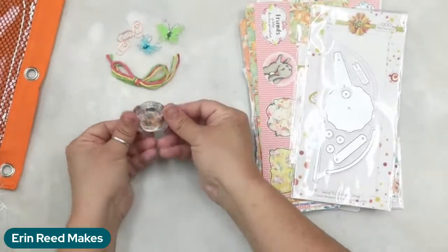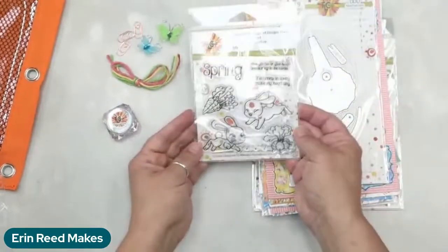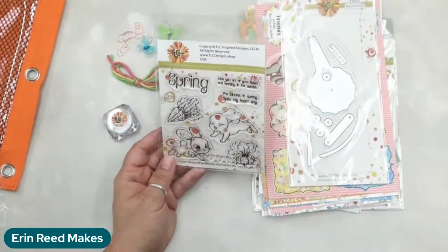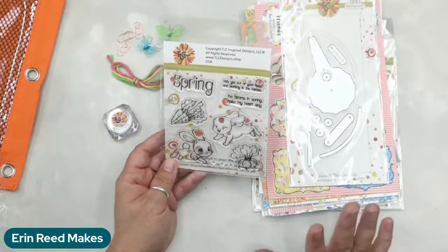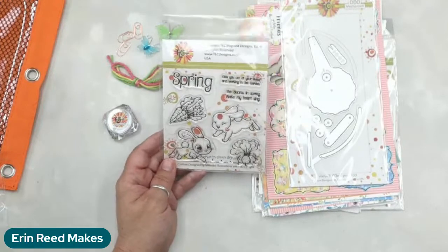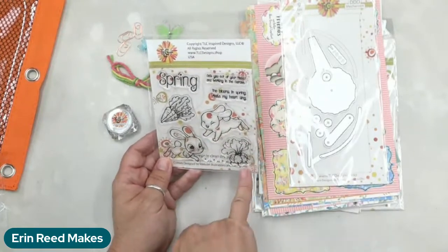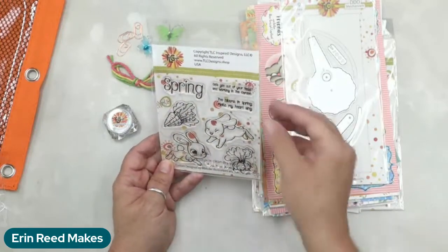Beyond all the little doodads, we also have a set of dies and stamps. We have this really cute stamp set right here. You might think it's Easter bunnies — and yes, bunnies! I have so many bunnies in my backyard right now. We also have some radishes and some carrots. It says the word 'spring,' so it totally just fits for all things spring, with sentiments like 'bloom and spring, make your heart sing' and 'get out of your head and work in the garden.'